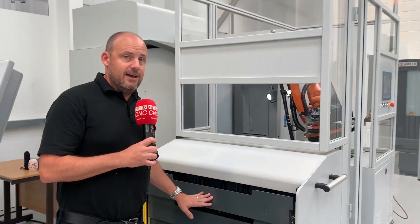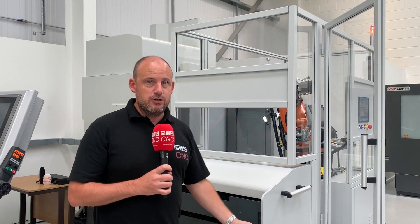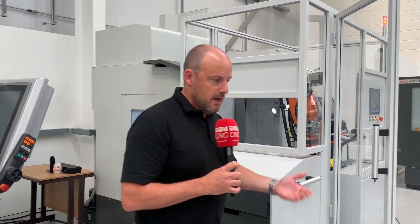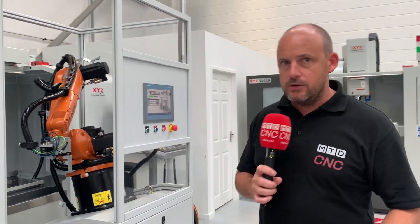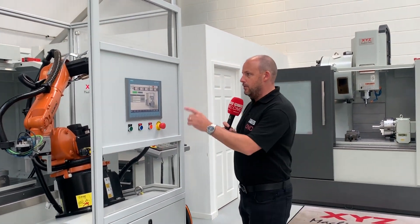What this means is that while the machine is running and the door is shut and the robot is in operation, you can actually be refilling the drawer system. For me, one of the biggest drawbacks of a vertical machining centre is the fact that the operator needs to be in there and that spindle stops — to load the parts, to turn the parts over. With this system, you don't have to do that. It does it all for you.